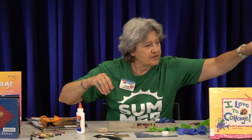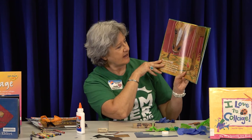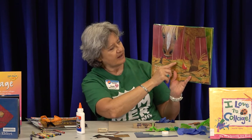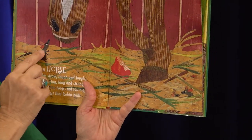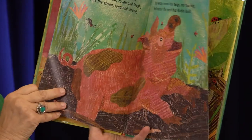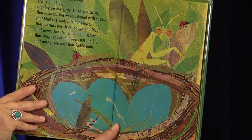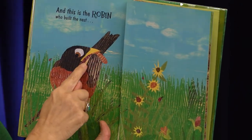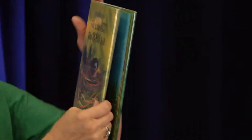This author used collage to make a story about robins — she wrote the story and then used collage to make the pictures in her book. There's a horse, an apple, a little mouse, grass made from paper, a little pig, and all different kinds of animals using collage. She even made a worm — there are lots of ways she used collage throughout the whole book.